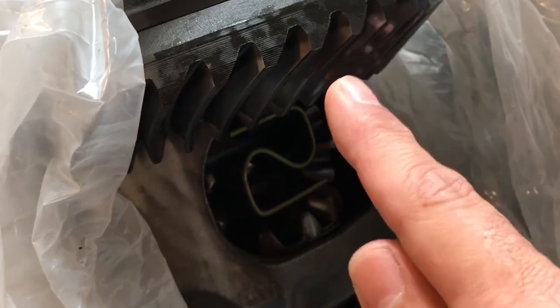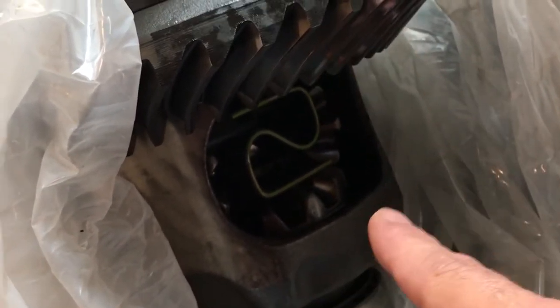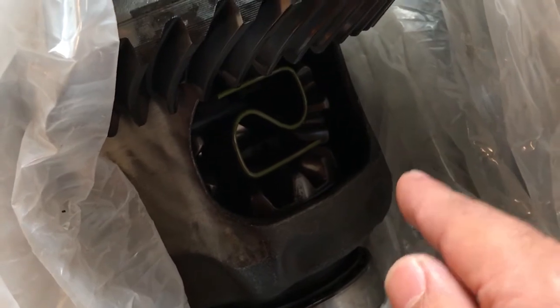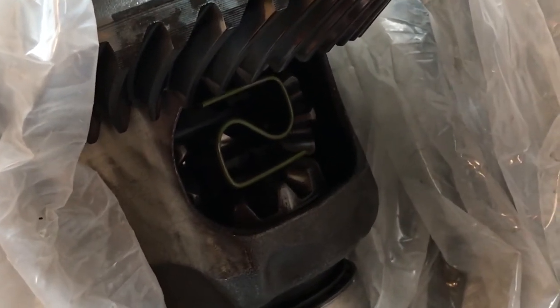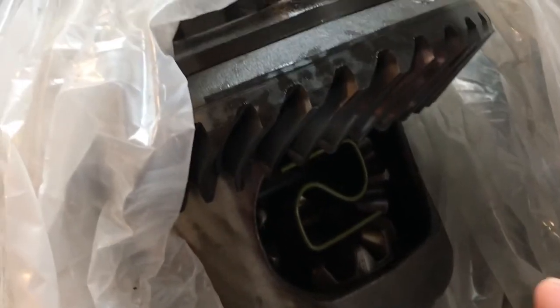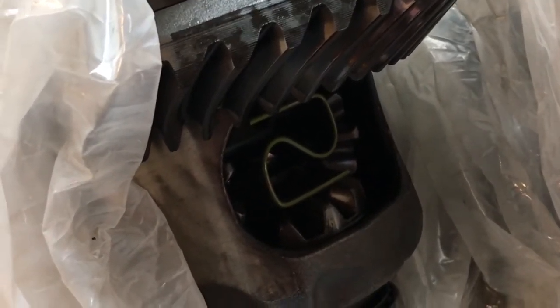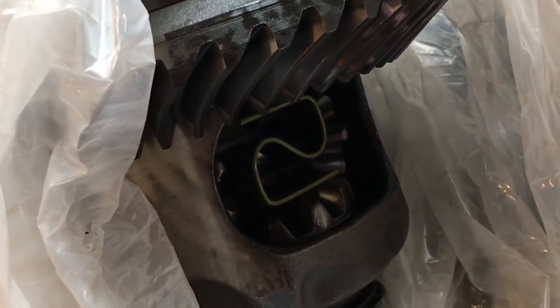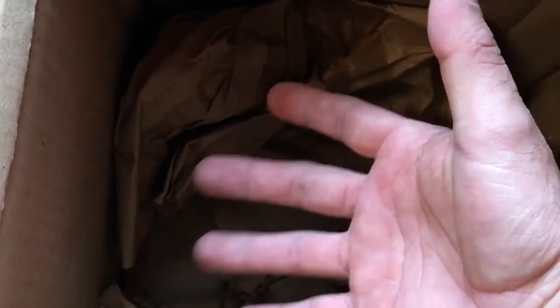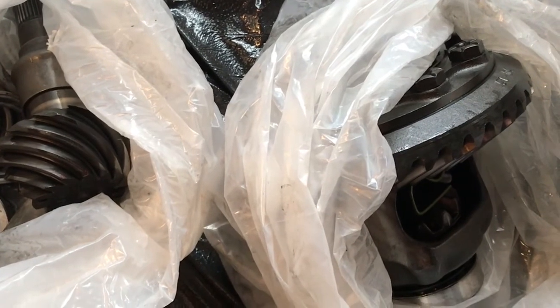Here's the really important part people are confused on: this down here is the stock differential that comes with the 3.15s. This is what won't allow you to just slap new 3.73 gears in your car — you've got to get the gear part number ending in 'A' on AmericanMuscle for 3.73s, and you also have to change out this differential. They'll pop open the existing housing — it's an 8.8 rear end just like the GT — swap the differential, install the new 3.73 ring gear, and bolt everything back together in the same housing.